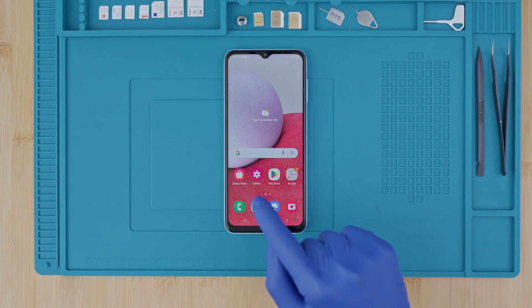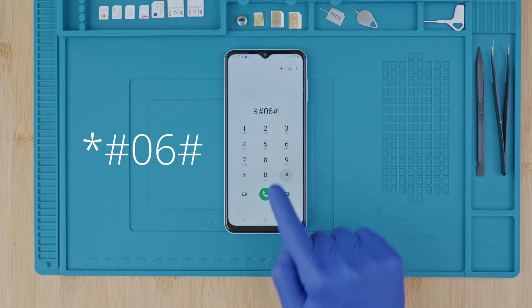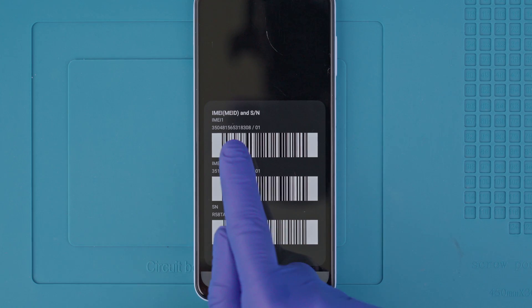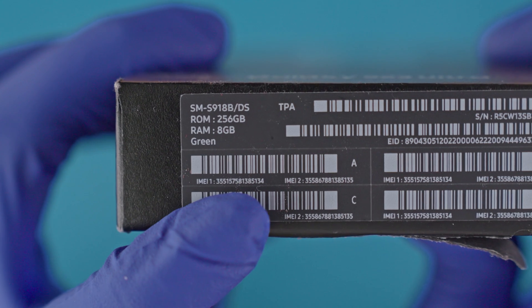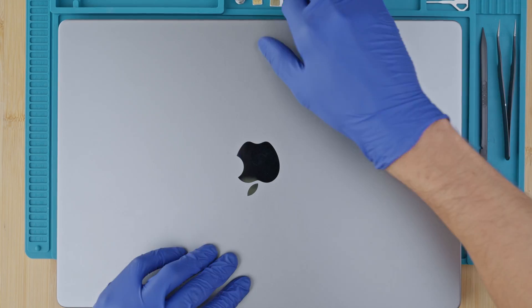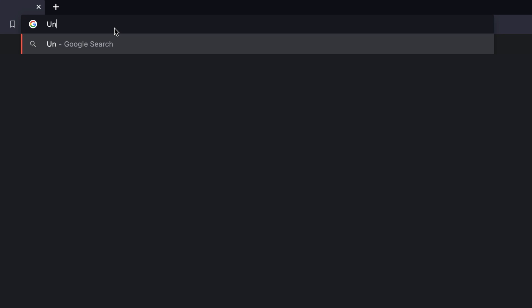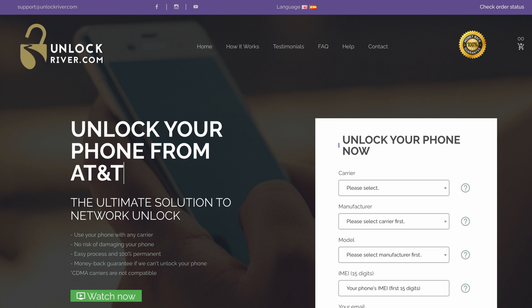Step one: we need to get the phone's IMEI number. We will get it by dialing star hash zero six hash. As you will see, the IMEI number will show up on the screen — this is a 15-digit number. It can also be found in the box and in the settings of your device. Step two: grab your computer and go to the following website, unlockriver.com. We will include all the links below. Using this tool, we will unlock the phone.